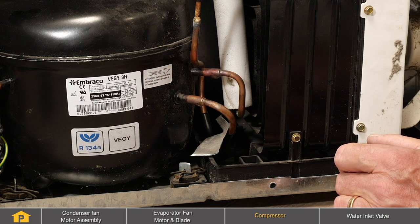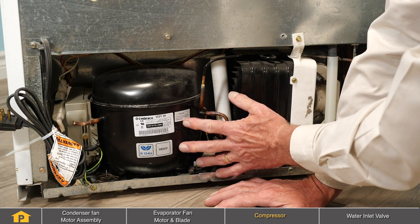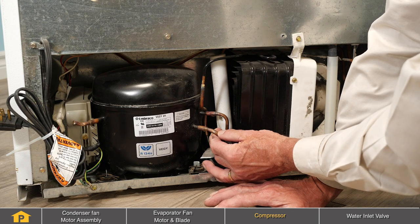Another sound associated with the compressor could be a popping sound just as the compressor tries to start. That is typically caused by the start device which mounts on the side of the compressor and is typically not an issue with the compressor itself.